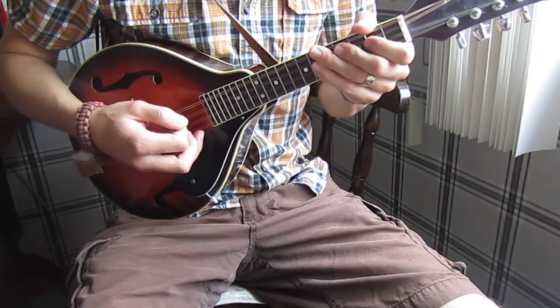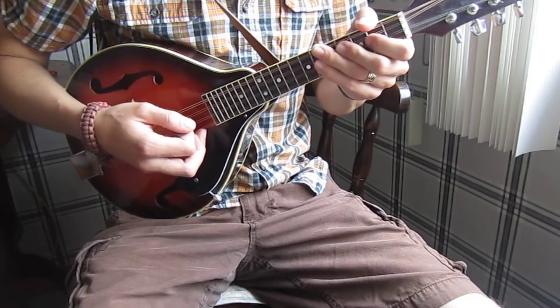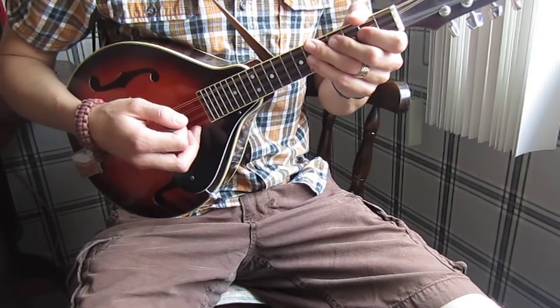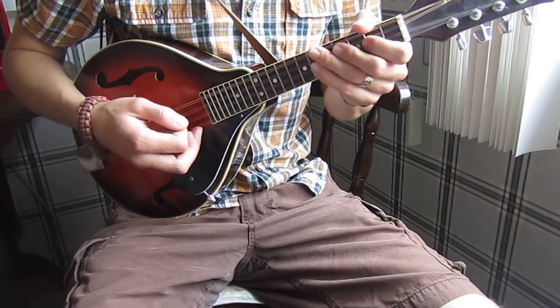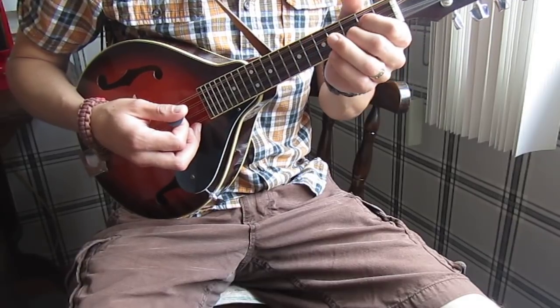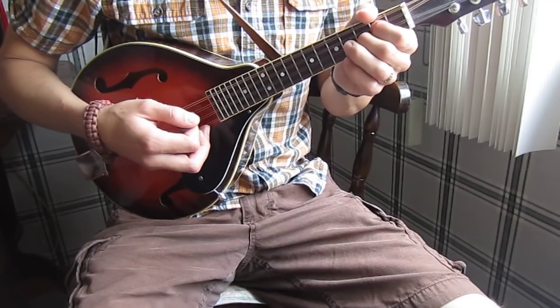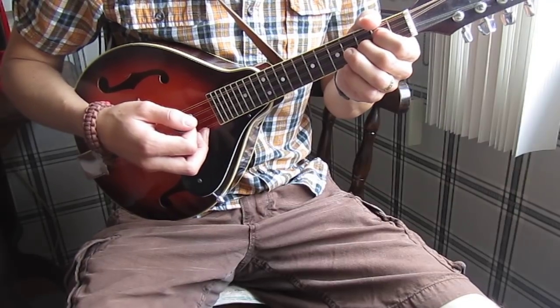Hi, this is Canadian folk singer Jesse Ferguson, and I'm bringing you today the first in a series of tutorials on how to play common popular folk songs, especially in the Celtic tradition but also in the North American traditions. So today's video is on Whiskey in the Jar, maybe the most popular Irish song from the Irish folk tradition.